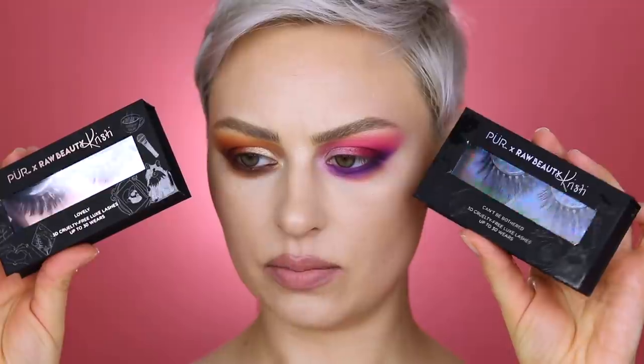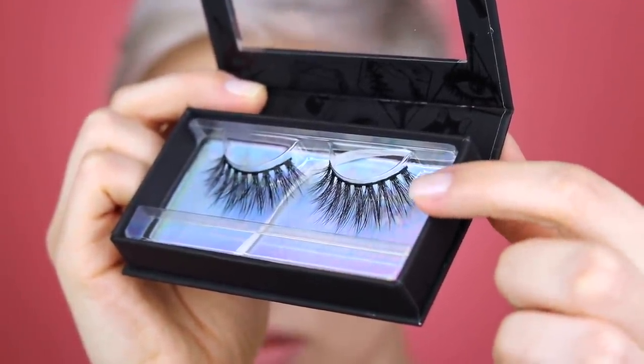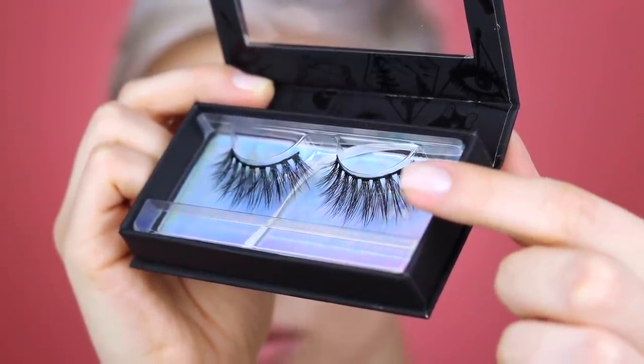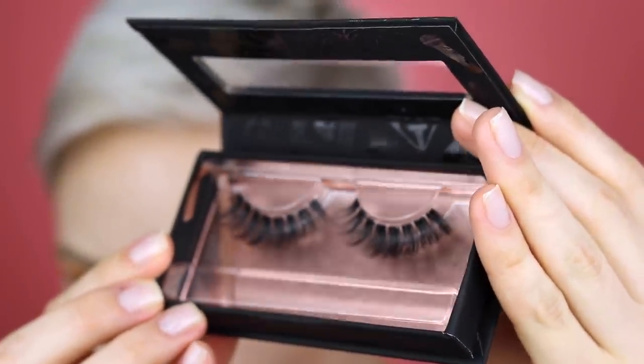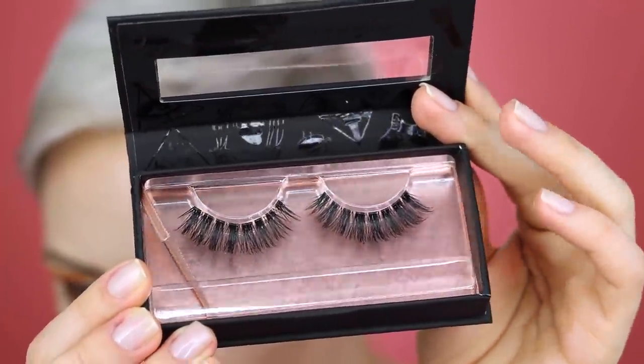Part of the collection includes two false lashes: 'Can't Be Bothered' and 'Lovely.' Can't Be Bothered is kind of spiky with two layers — a very straight bottom layer and a shorter top layer that kind of flares out; they're really cool but don't immediately speak to me. Lovely is very curled and I love the way they look — really pretty, and they'll give a nice lift to the eye. They're also very long so you'll probably have to trim them, but they'll fit more eye shapes that way.